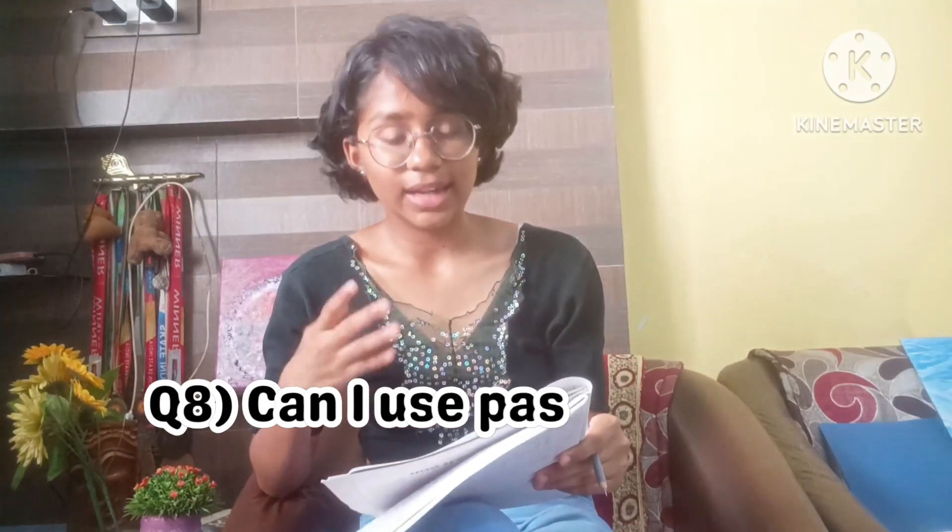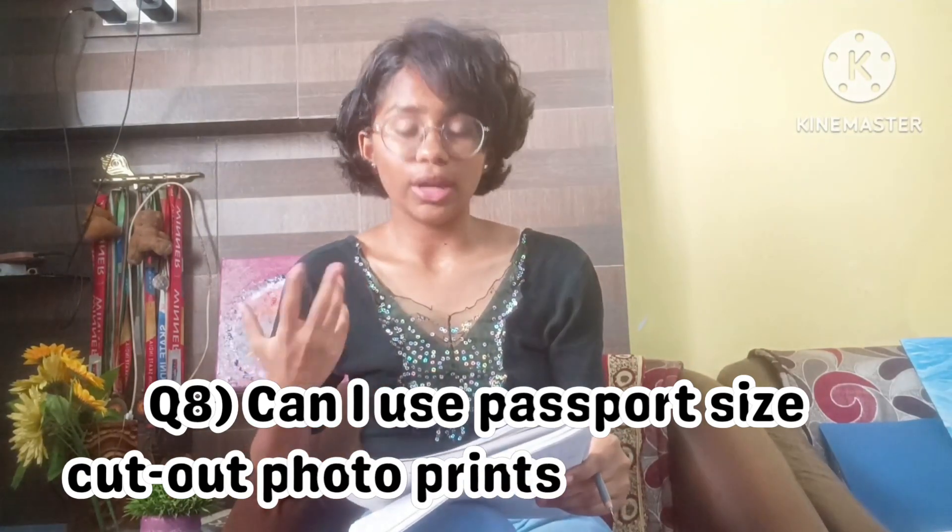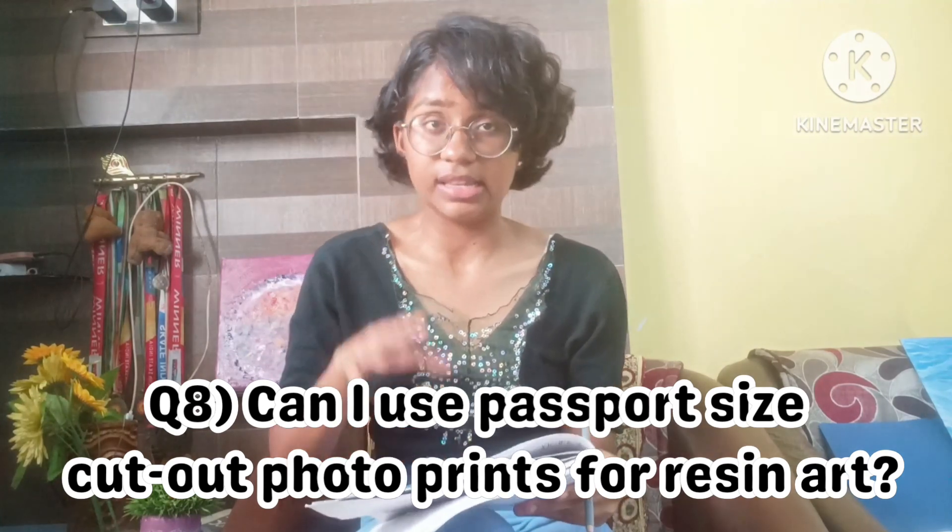The eighth question is: what will happen if you directly use passport-size cutout photos for keychains — is it necessary to laminate before pouring resin? It is not strictly necessary, but lamination gives extra protection to the photo and avoids leakage. If the cutout photo doesn't get leaked without lamination, that's fine, but for extra protection, laminating is recommended.